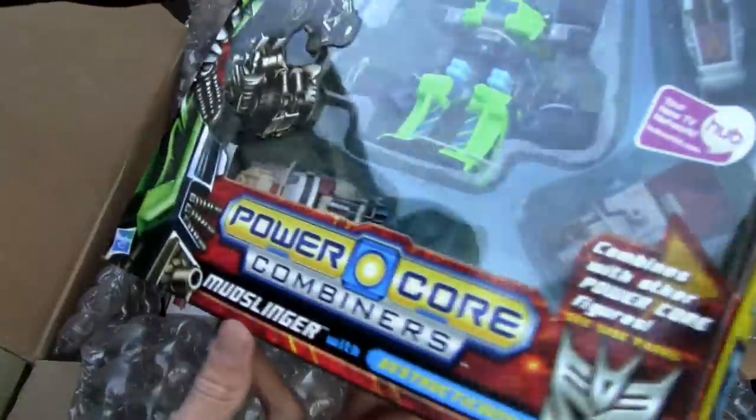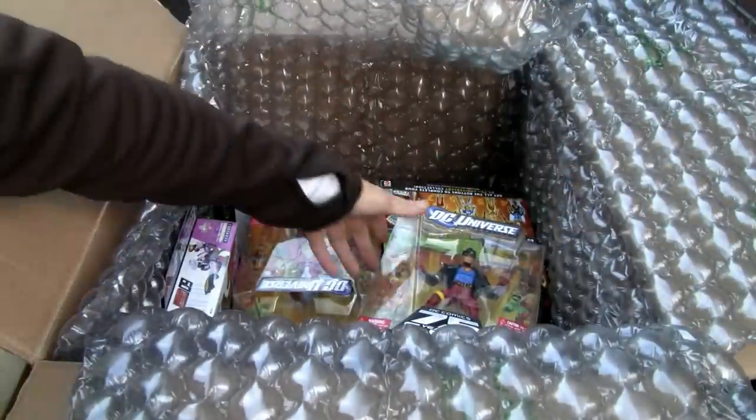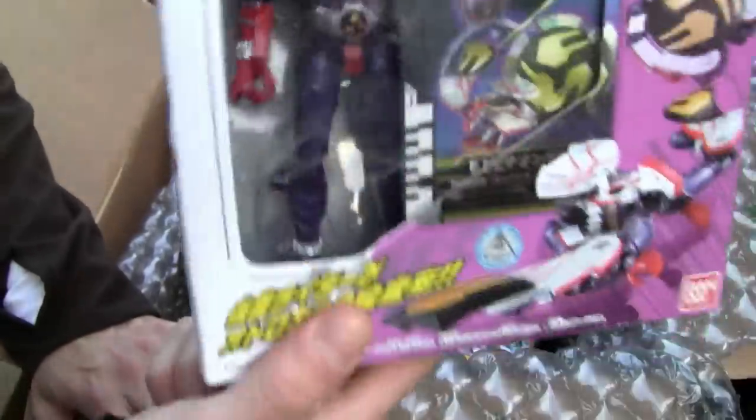Let's see — Mudslinger. Yeah, I'm not a big fan of these Power Core Combiners, but oh well. I got this one — may do a review on it, I don't know.